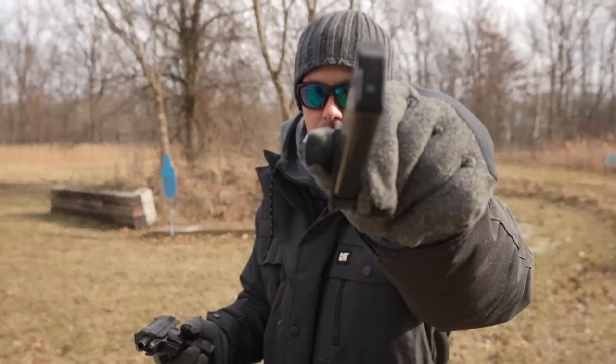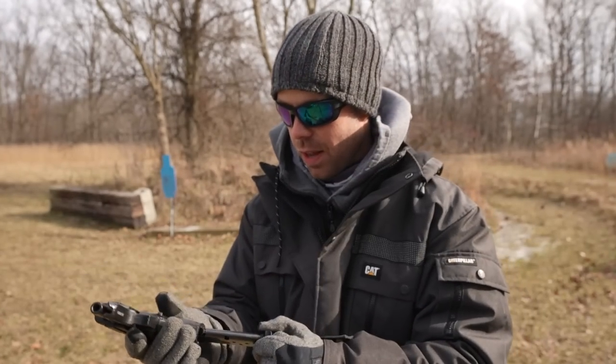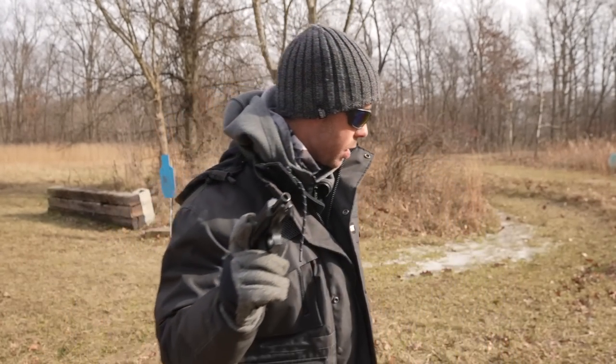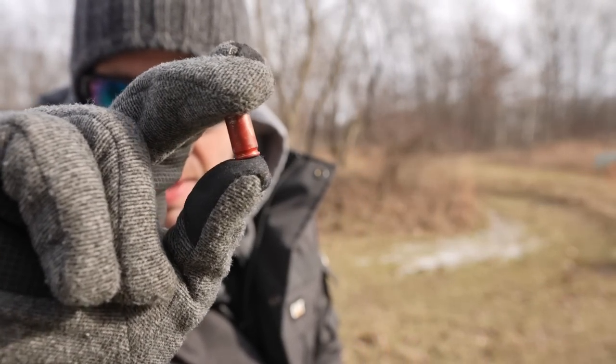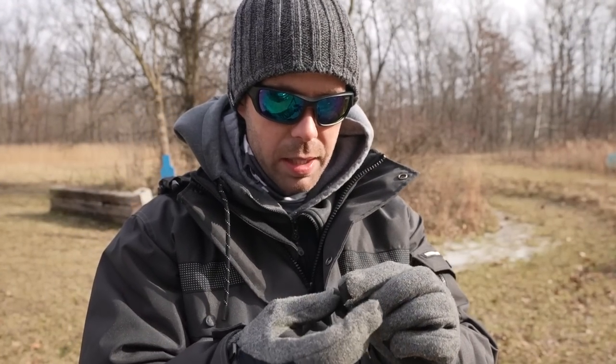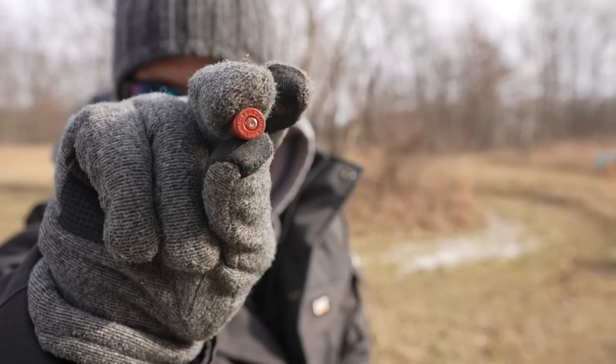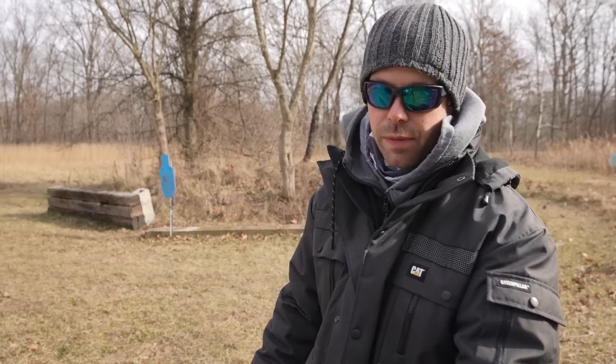Fired both of them. That completely debunks The Hurt Locker thing. You can see a little bit of red paint on the magazine follower. I found one of the shell casings and it looks like some of that paint came off either when it chambered or ejected. On the primer, it knocked some of the paint off as well, but there's still a little bit on there. Other than the red paint, the shell casing looks completely fine.